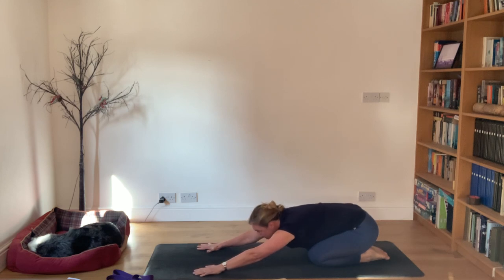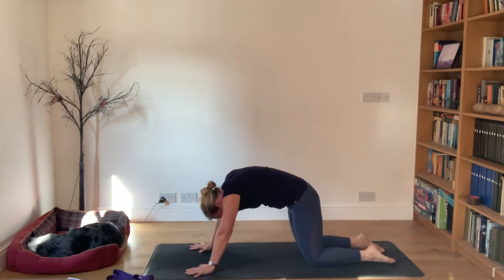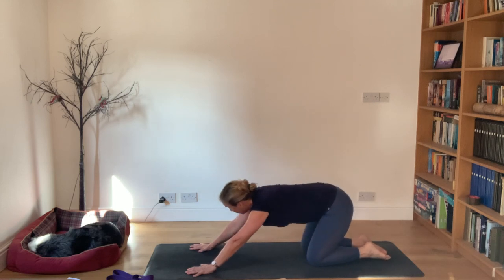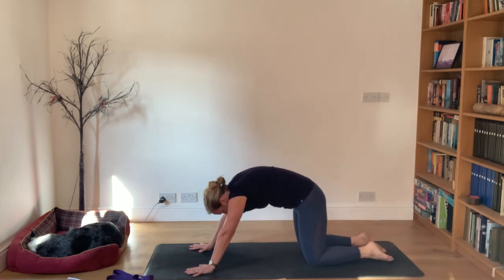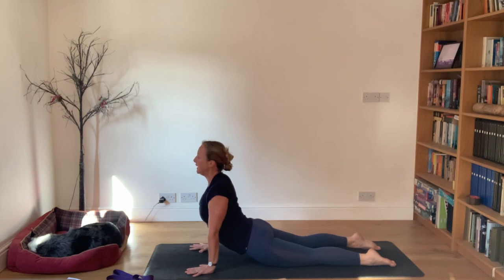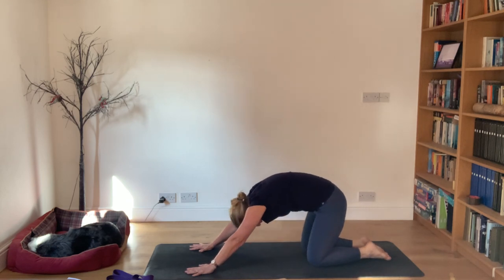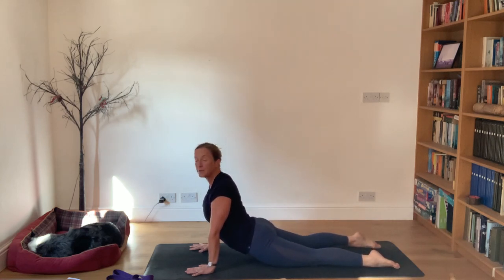Slide the hands forward - still very grounded but slide them forward. Look towards your feet and continue looking towards your feet as you lift yourself up and come forward into cobra, rolling through cat pose. Engage into the core lifting up, and move the hands forward if you need to. Coming through cat, gliding hands forward, pushing down into the hands, drop the hips, look forward. Push into the hands lifting up, pull the tummy in, then sit back on the heels.